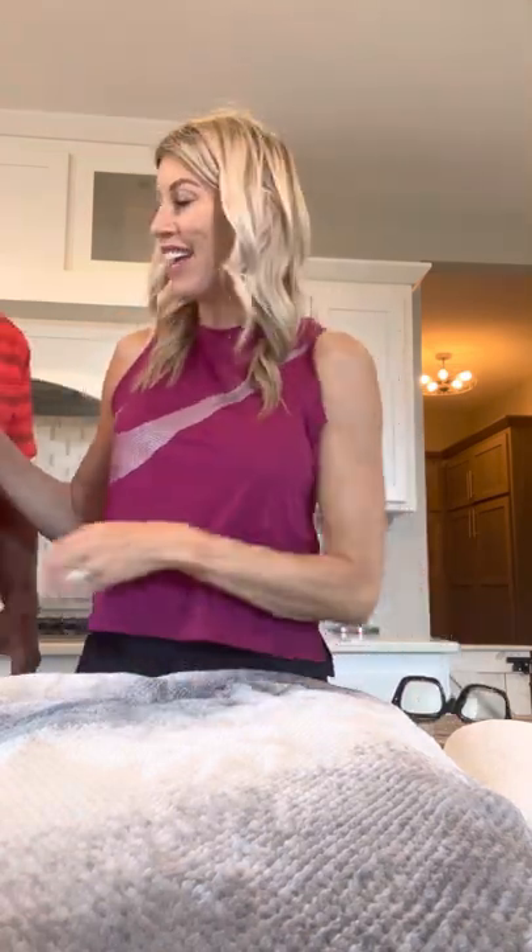Hey guys, it's Allie with Bold North Frenchies. I thought I would do a quick video today because it is vaccination day for Skye and Kevin Hart's litter — three girls and two boys. They have already at four weeks had their Bordetella nasal vaccine, but now they are seven and a half weeks and we are going to be doing their first round of shots.